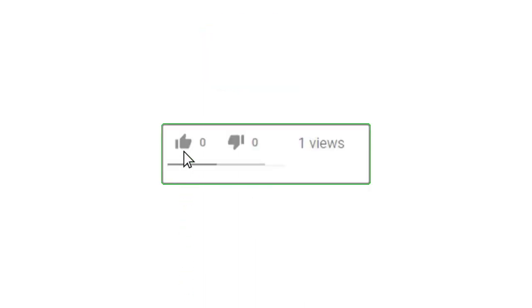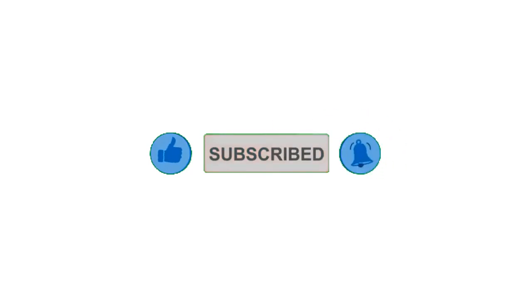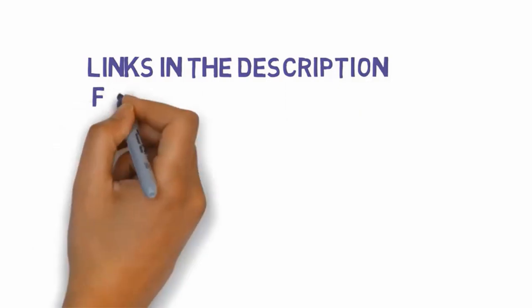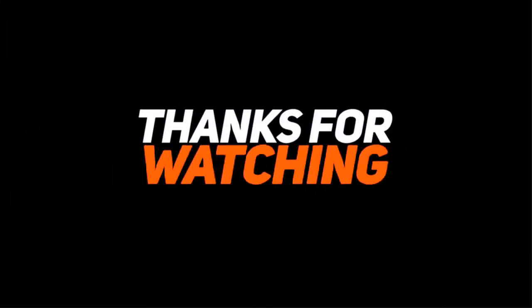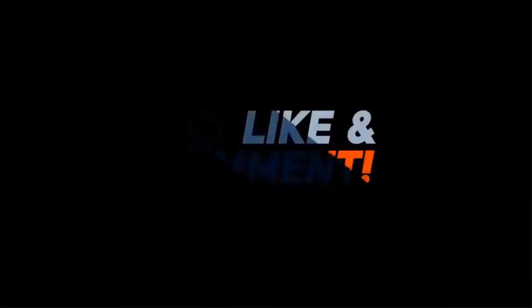Alright guys, that's all for now. If you enjoyed this video, please go ahead and leave a like and comment, and make sure to hit that subscribe button and enable your notification bell icon to get the latest videos from our channel. Be sure to check out the description for links to find the most updated pricing on all the products mentioned in this video. Thank you so much.